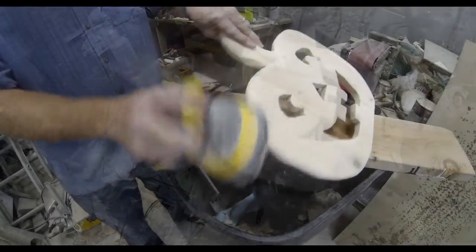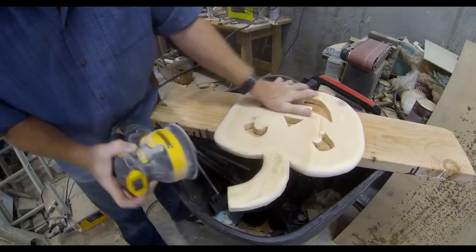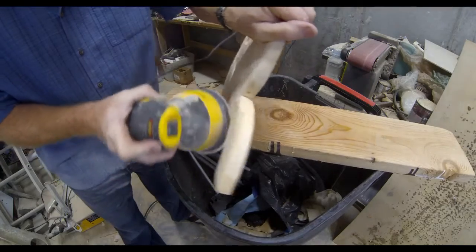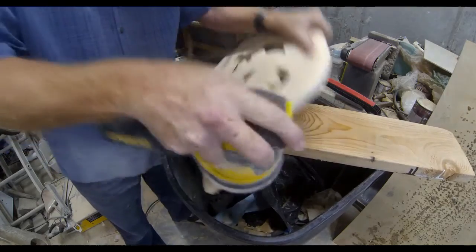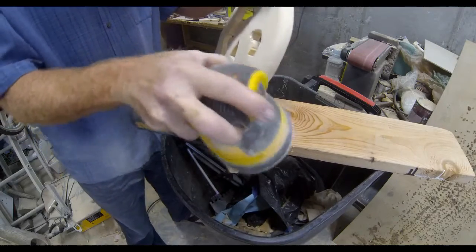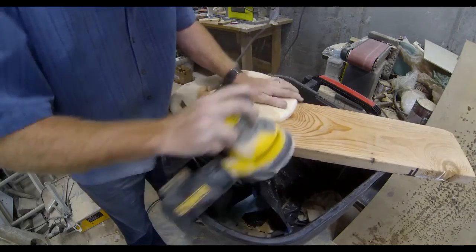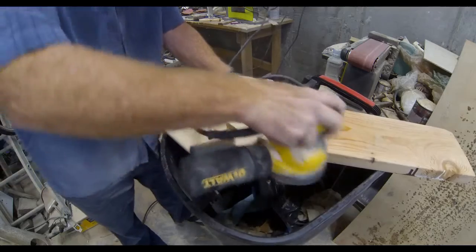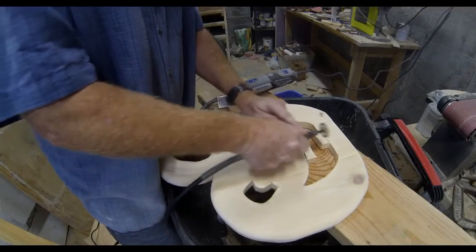After all of the interior voids — including the mouth — are cut out, I used a disc grinder to round over the outside edges, and then I just sanded the entire pumpkin smooth. You can use a rough grit and then go to a finer grit sandpaper to really make it smooth and look like one piece of wood, which is really nice if you're going to stain it.